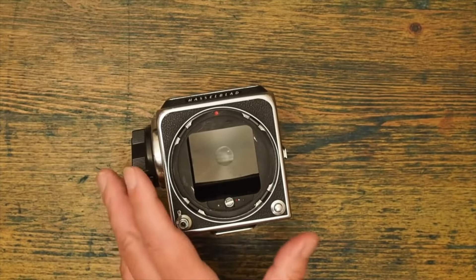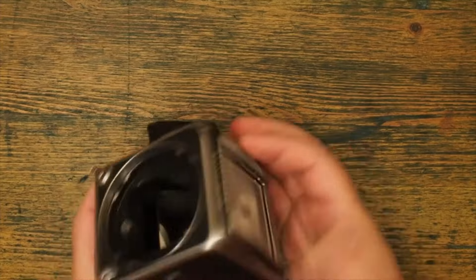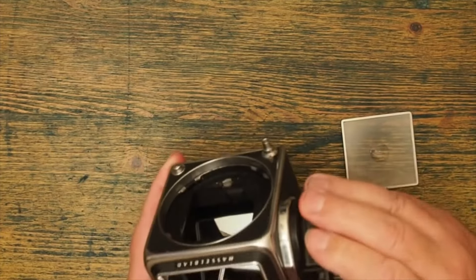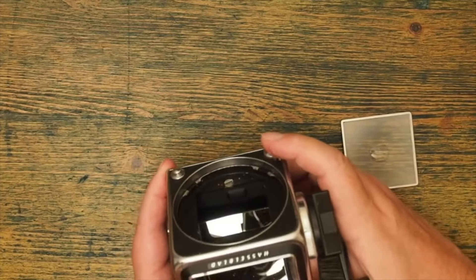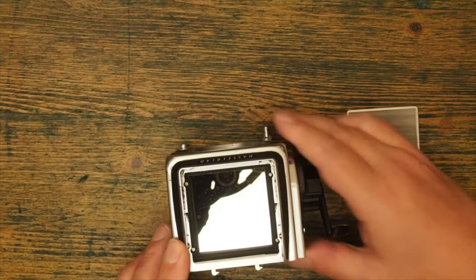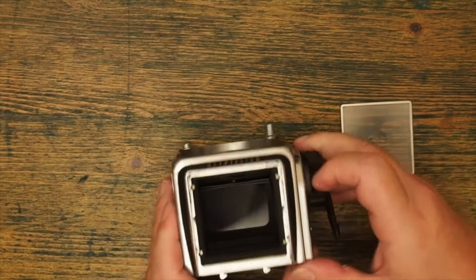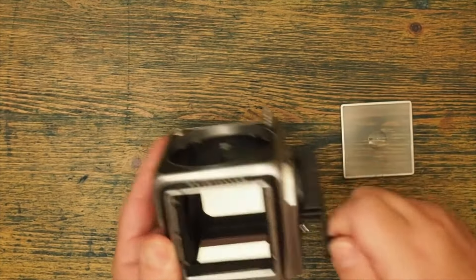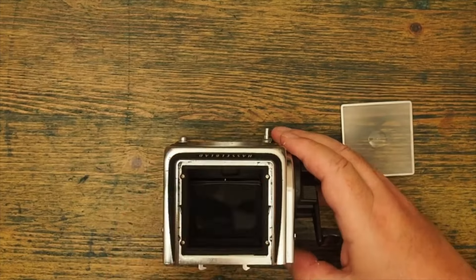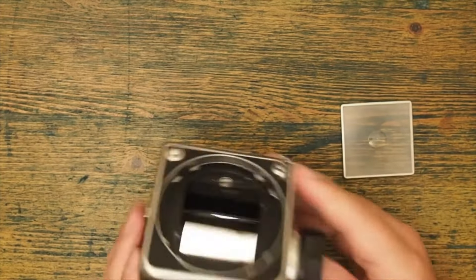The heart of the system is the body, and this is deceptively simple looking. I've basically got a box with a mirror in, and if I remove the focusing screen it becomes even more apparent that it's a box with a mirror in. It does have the crank to wind the film forward and the shutter release. The distinctive noise that Hasselblads make — the double clonk noise — is actually the noise of the mirror coming up and then going down again. It's nothing to do with the shutter, because the shutter isn't in the body.